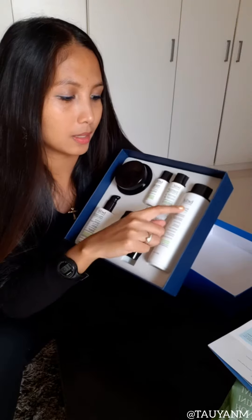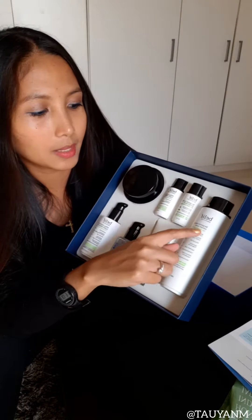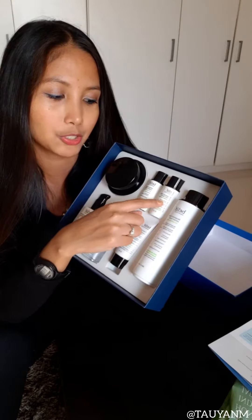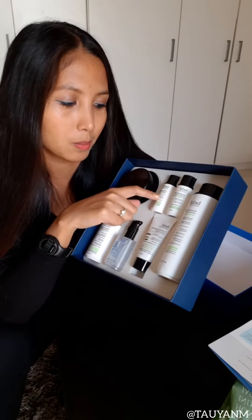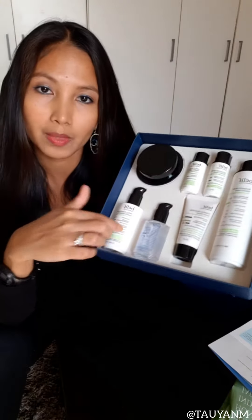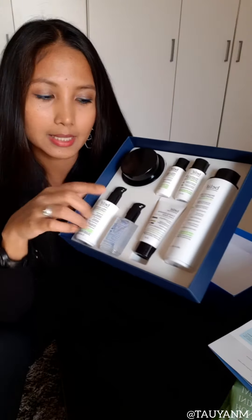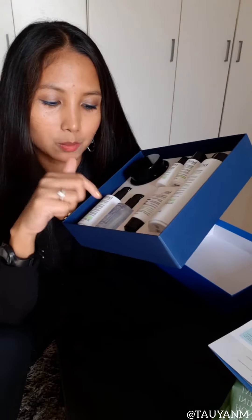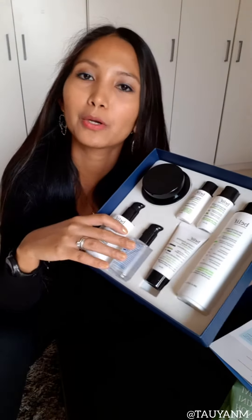So we have this Bergamot Herbal Extract Toner — they have the big one and the small version. And then we have this Milky Moisturizer Hydra Balancing — a small one and then the normal size. And we have the Creamy Cleansing Foam Moist and the Numero 10 Essence.